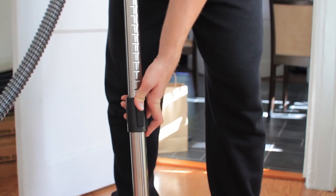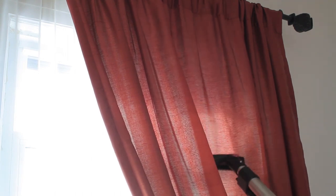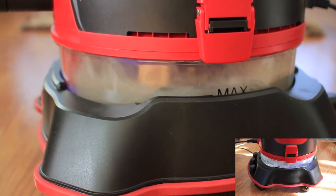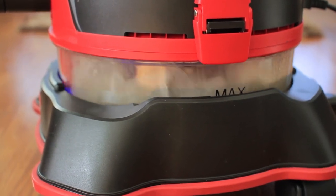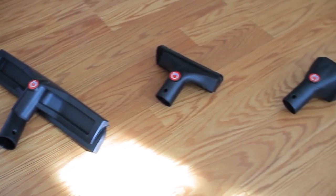You can get the drapes, get curtains — this is using the upholstery brush. After using it for a few minutes, you can see that all this grime, dust, and dirt is now being circulated through the vacuum in this dirty water.